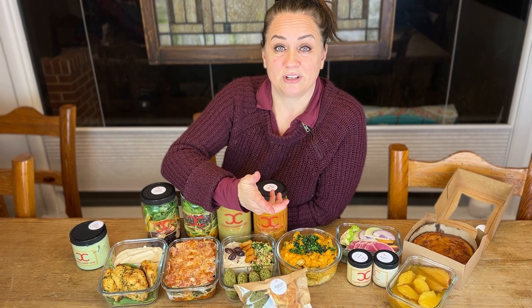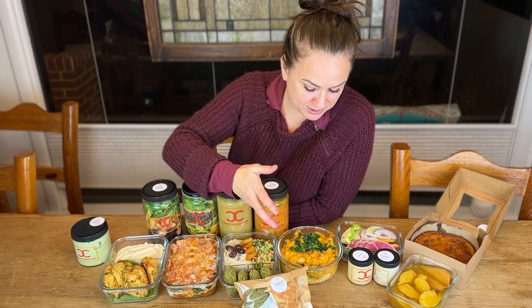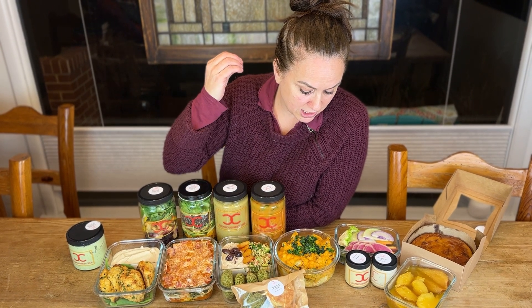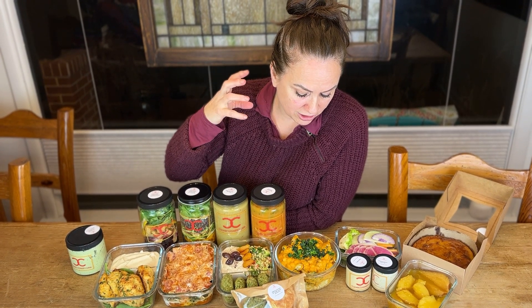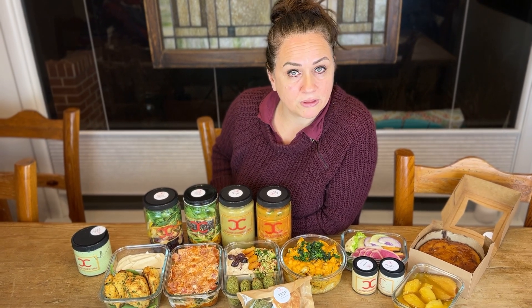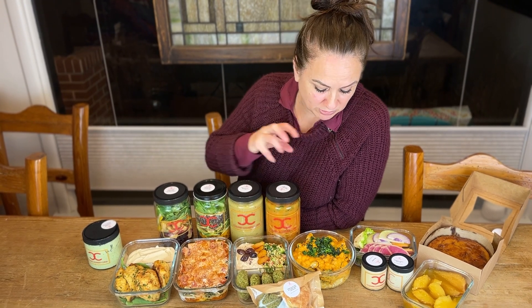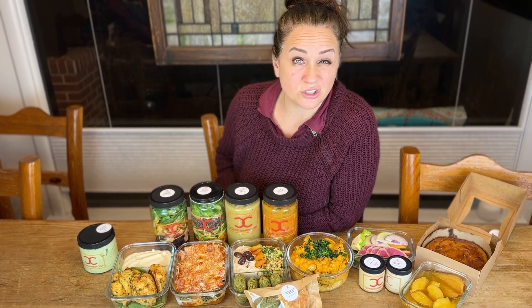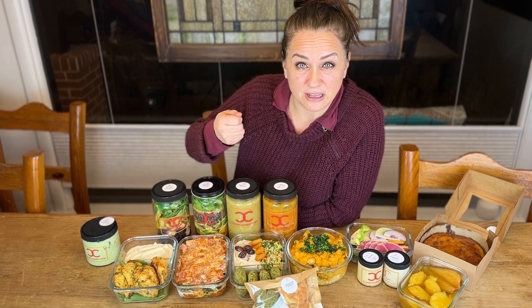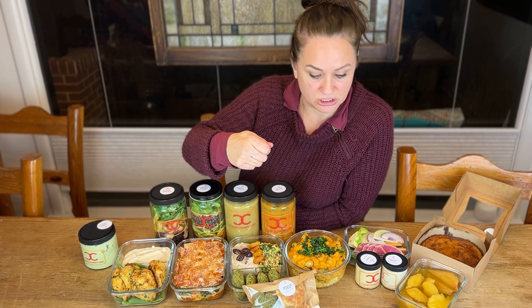This is also yummy — it's a yummy menu overall because I've enjoyed everything. This is a basmati rice with chickpea and cauliflower tikka masala, and it turned out really yummy. Throw the whole thing in the oven at 375 for about 15 minutes, or until it just starts bubbling, and enjoy. You can throw it in a skillet too — just add a tablespoon of water to help reconstitute it.